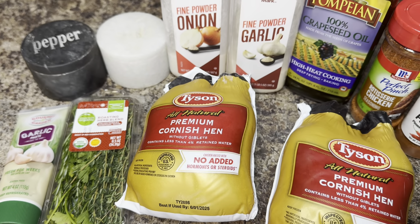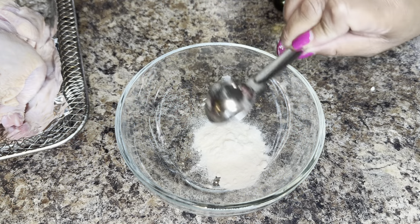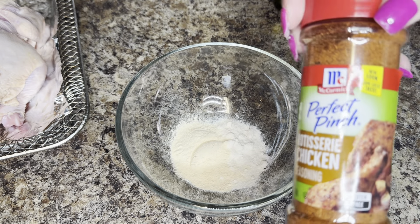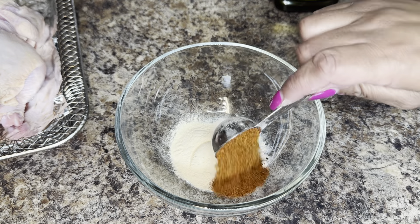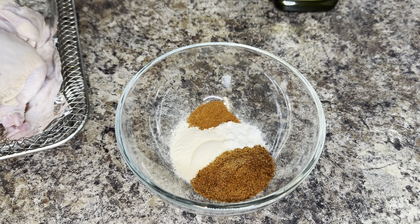Alright, I'm going to start it off with two freshly washed Cornish hens. To a small bowl, I'm going to add one tablespoon of garlic powder, one tablespoon of onion powder, and a tablespoon of this rotisserie chicken seasoning. And if you don't have that, that's fine — you can use any type of seasoned salt.